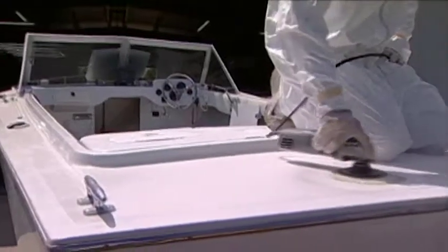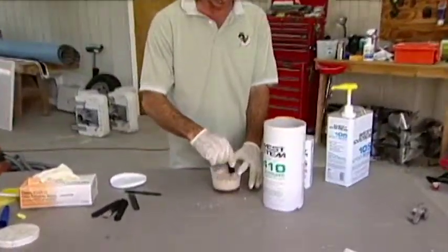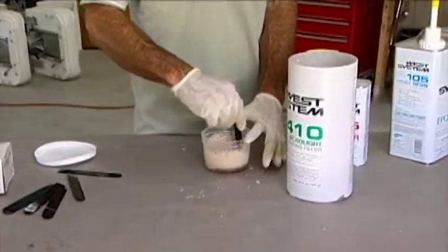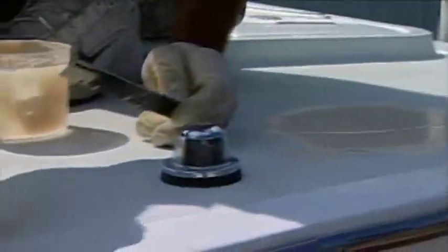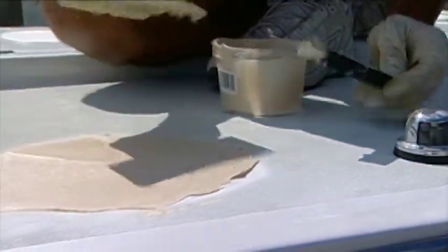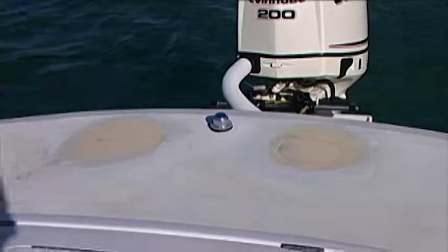What did you, Uncle Bert, along with Mike, use as a fairing compound? We used West System's epoxy resin along with their 410 fairing compound. You mix that up, put in what's called a wipe, and let it cure. What did you sand it with first? We sanded it first with 80 grit. Then we put in a second wipe, and then we used 150 grit.